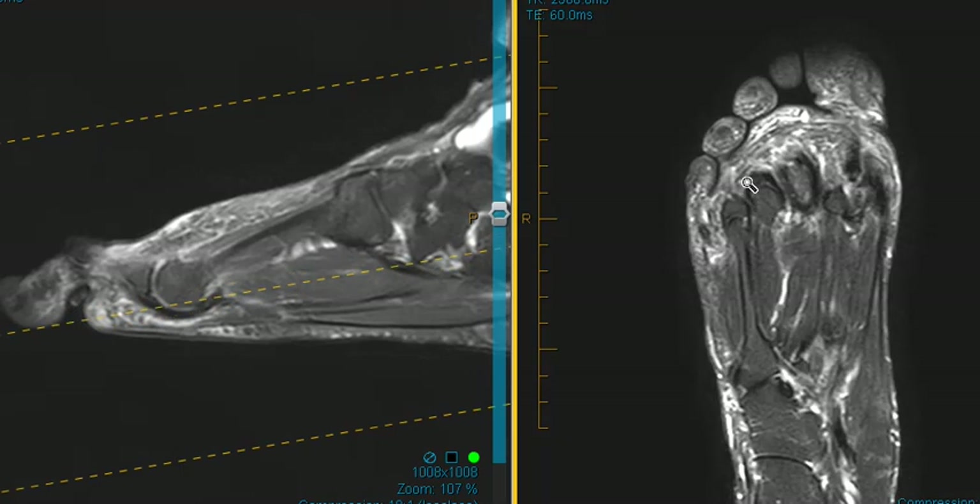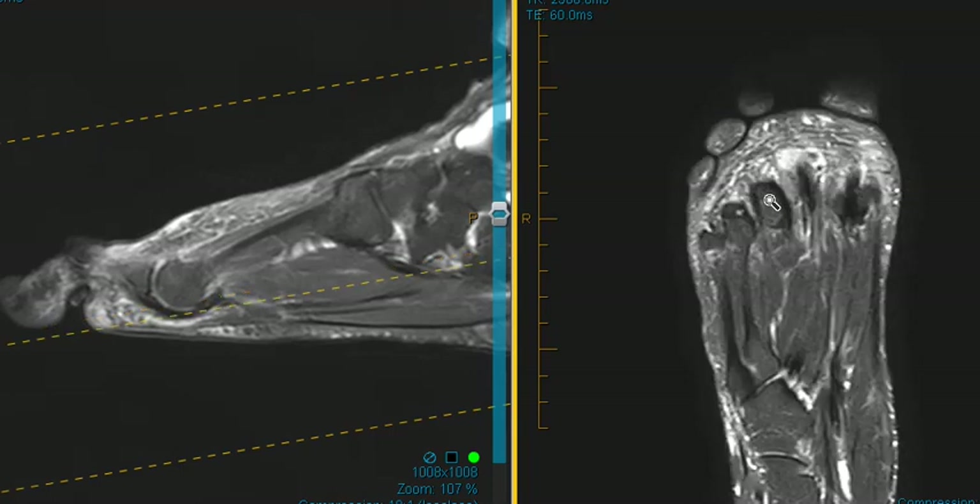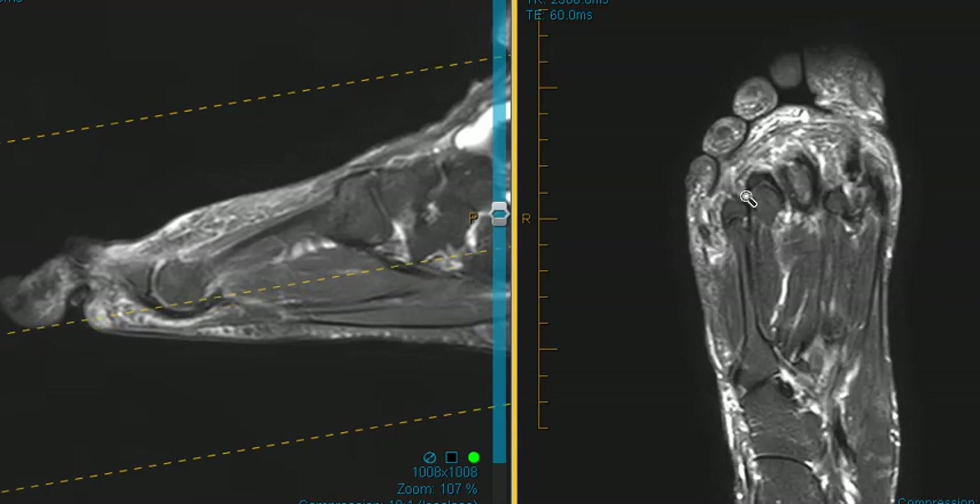The plantar plate is a broad ligamentous sling that goes underneath the metatarsophalangeal joint. On this view, we can see this dark line cupped around the front and bottom of this metatarsal head. This is the third metatarsal head — this is the plantar plate. We're catching part of it here, and it looks like a nice dark band.